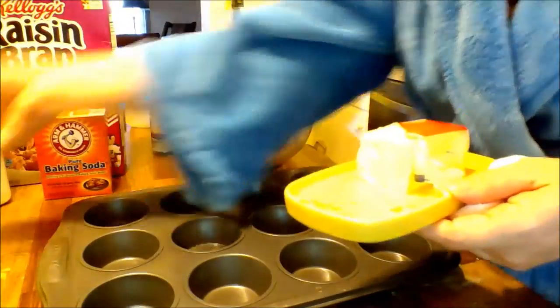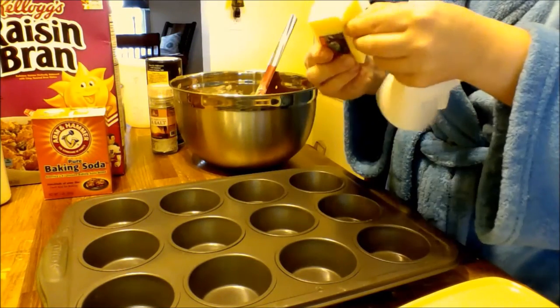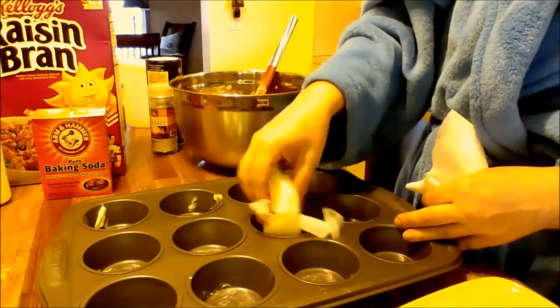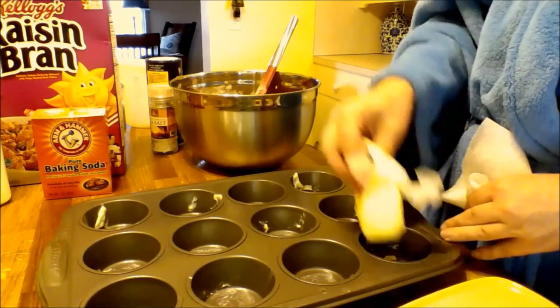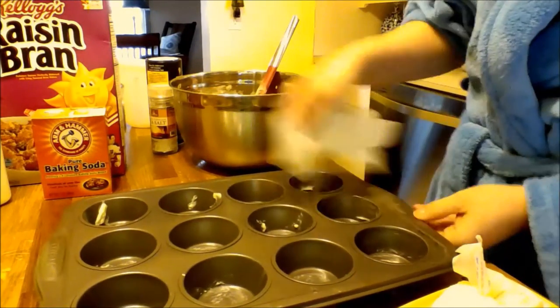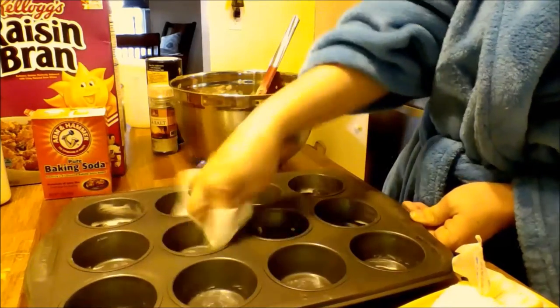I just use full-out butter — grab the stick and just kind of did a little dollop in each one. And then I'm just going to take a paper towel and kind of wipe it and move it around. I'm getting so excited to taste the muffins!